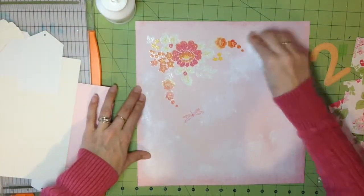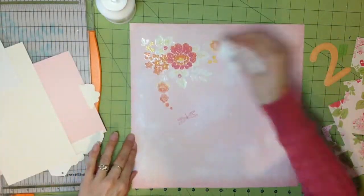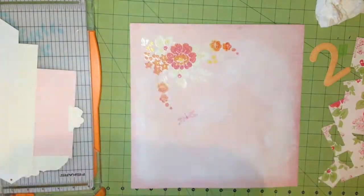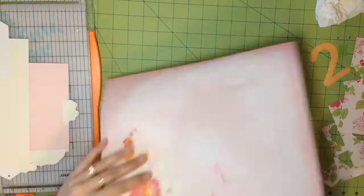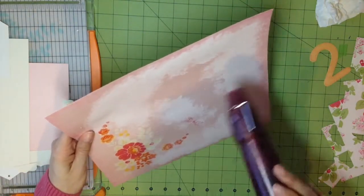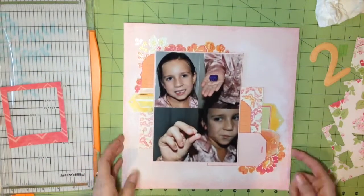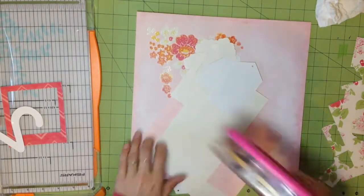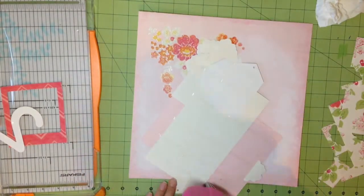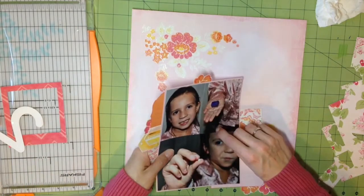I'm putting the gesso all over the page — it's kind of hard to see on video, but in real life you do see that fuzzy edge, and I thought it gave a little bit more dimension and texture. I'm drying it with my heat gun. Gesso actually dries very fast when laid on like that; if I waited about five minutes it probably would have been dry, but I'm impatient.